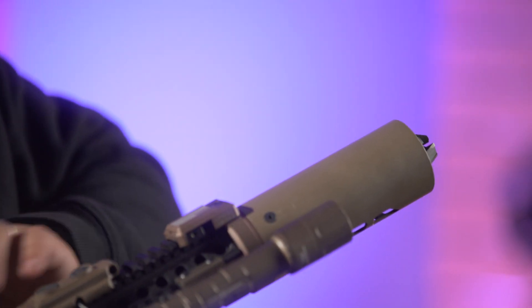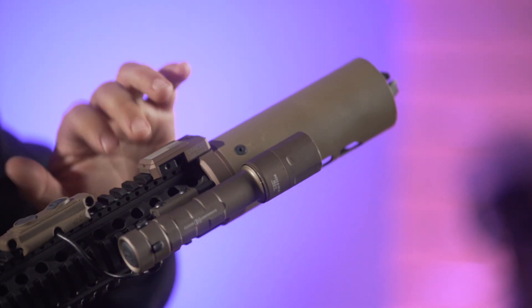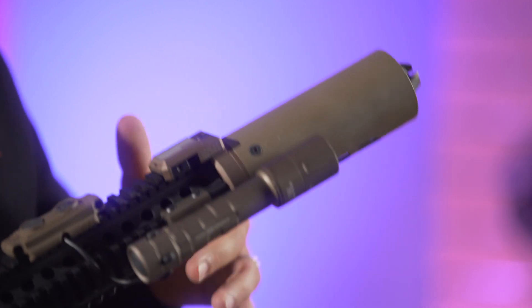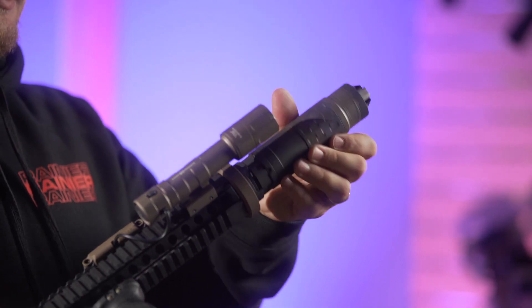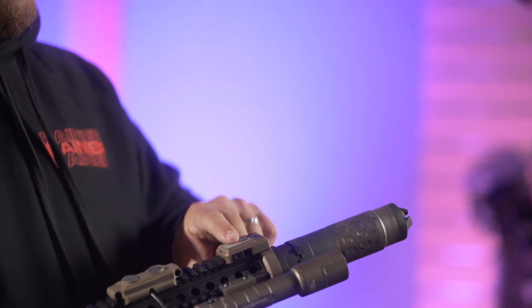You have a couple different ways to mount this suppressor shield. The first is using your top Picatinny rail — most rifles nowadays have that option. The other is an M-Lock option, so it mounts right to the M-Lock. When you mount that collar, you have a quick detach — just a quarter turn and it's off — giving you full access to take your suppressor on or off. That collar just stays right on.